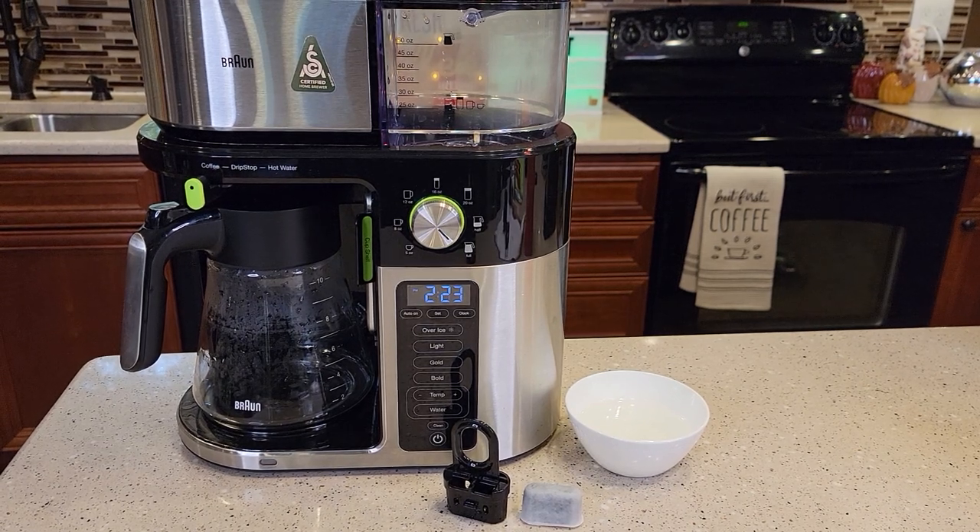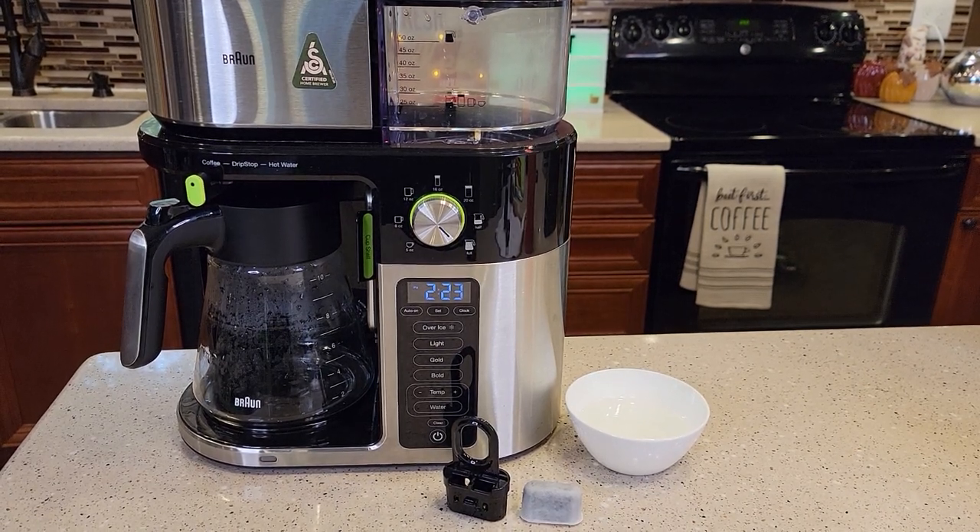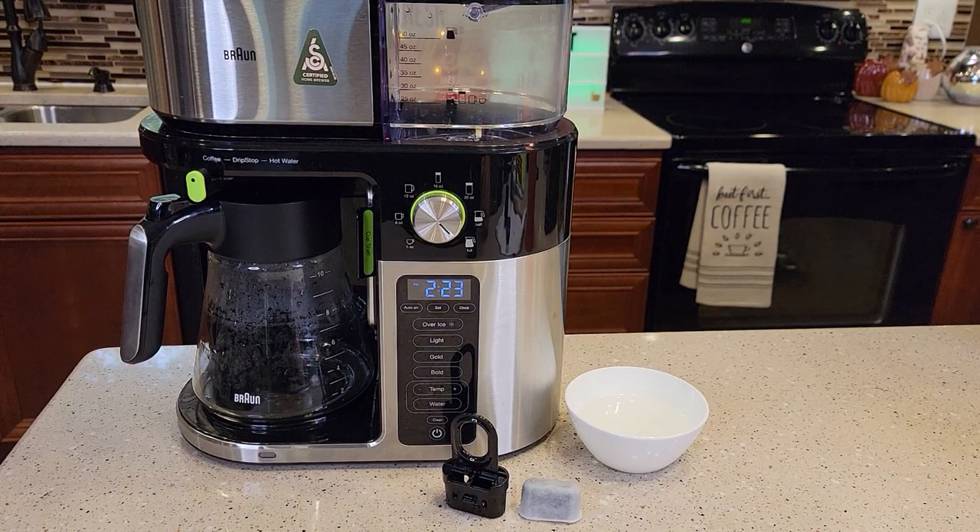Hello everyone, this is Just a Dad. Today I'm going to show you how to change the filter on this Brawn Multi-Serve Coffee Maker.